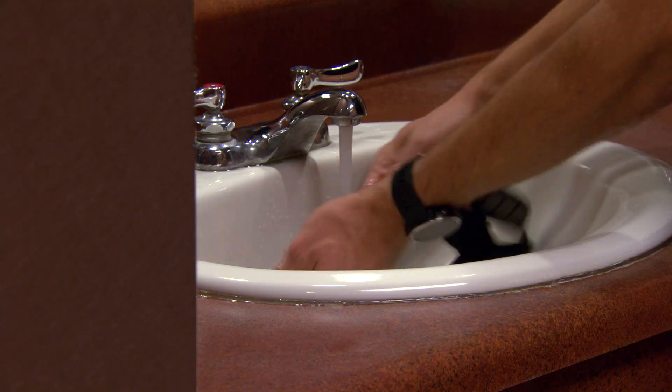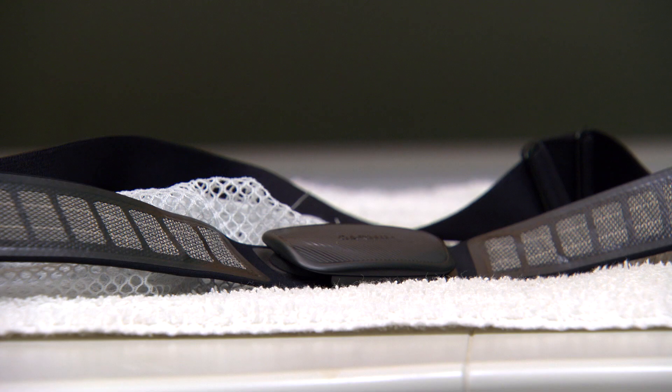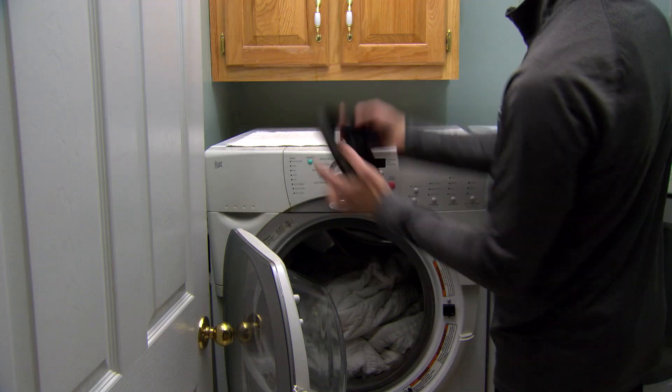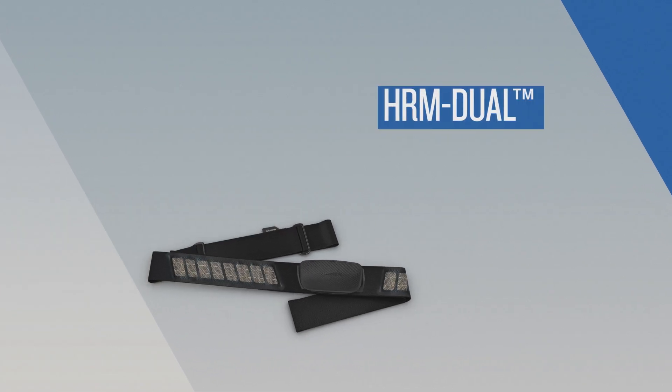To keep sweat and salt buildup from affecting the accuracy of your heart rate monitor, we recommend rinsing the strap after every use. A machine wash is recommended after every seven uses. Make sure to remove the module and then put just the strap in the washing machine. Afterwards, let the strap hang dry. And that's all there is to it. Thanks for watching.